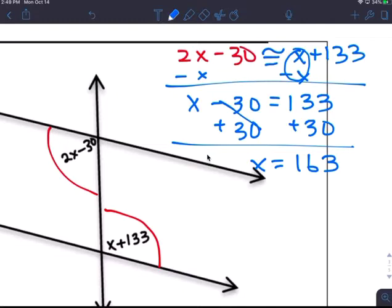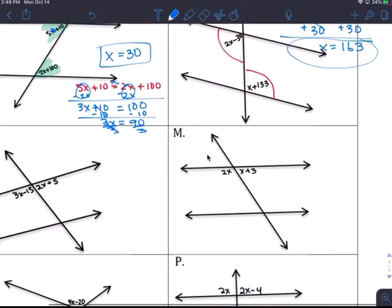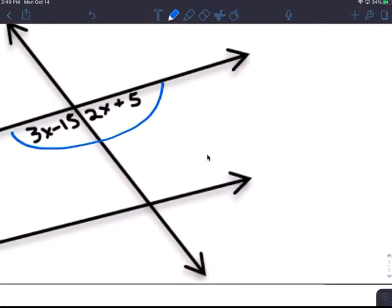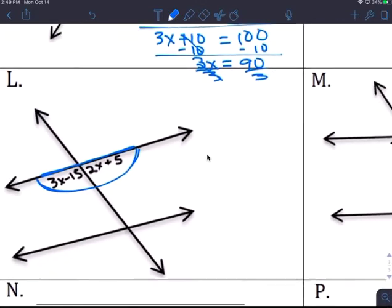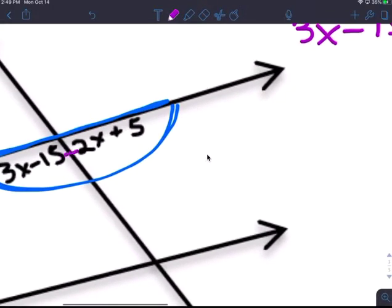If you add it the degree is more, but we're not solving to put it back in the problem — we're just doing the math. These two add up to 180 because they make a straight line — a protractor — which is 180 degrees.